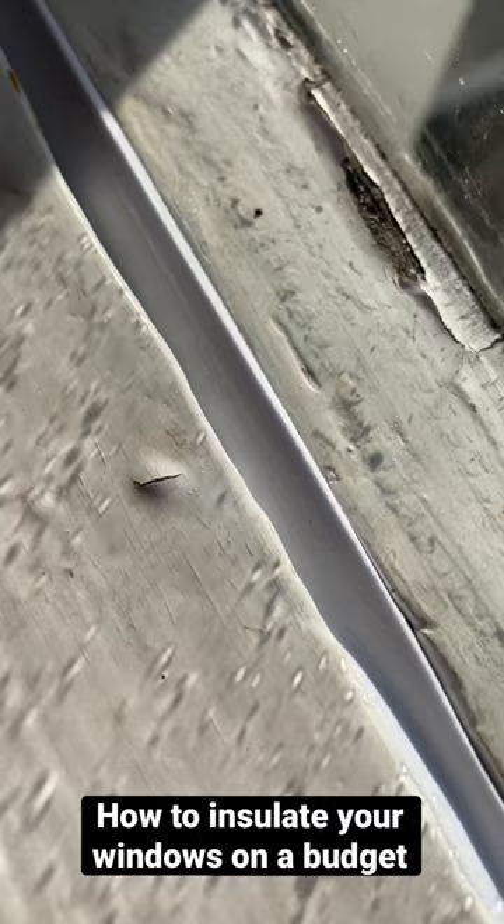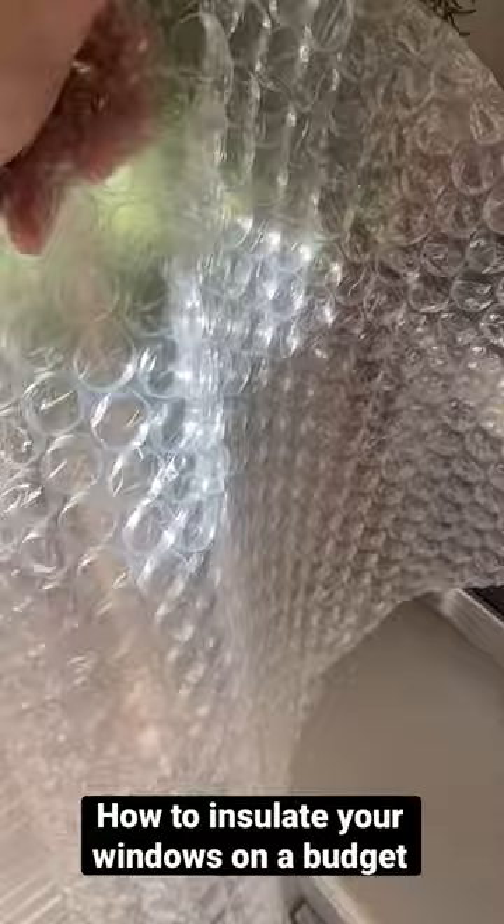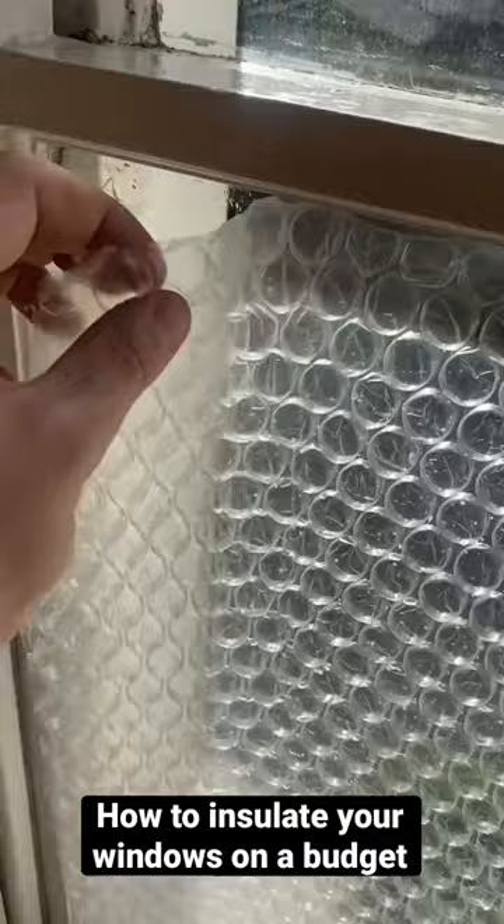You can also use some bubble wrap for your windows. All you need to do is cut it to size and then spray your windows — just mist them with some water — and this will attach the bubble wrap to them, which will give you an extra layer of insulation.